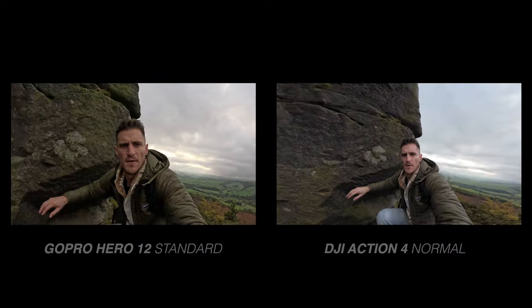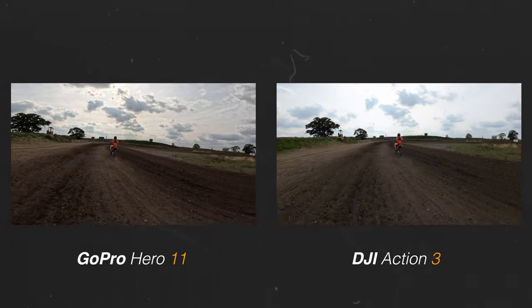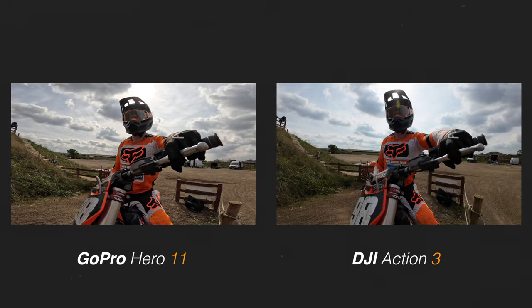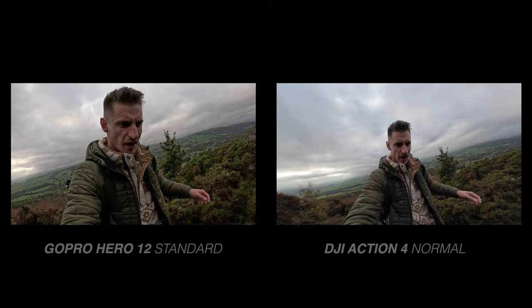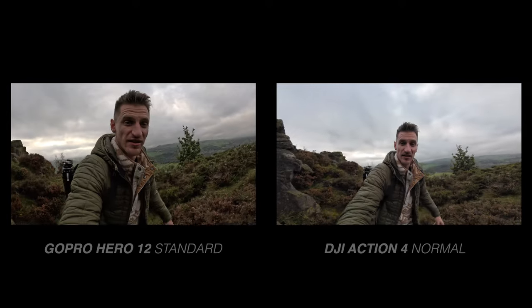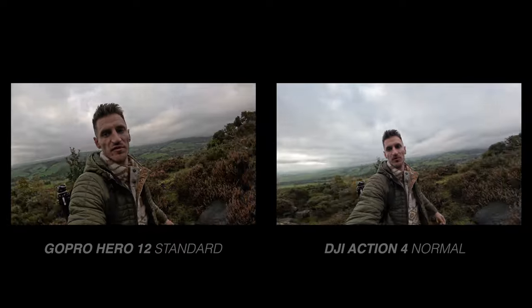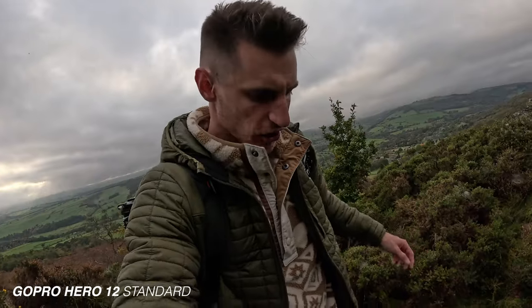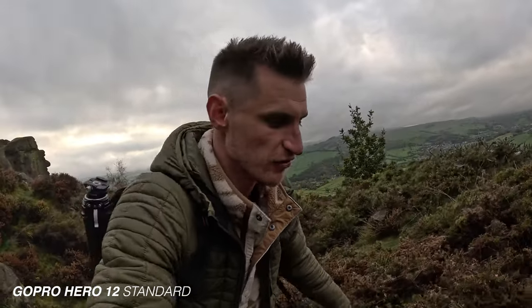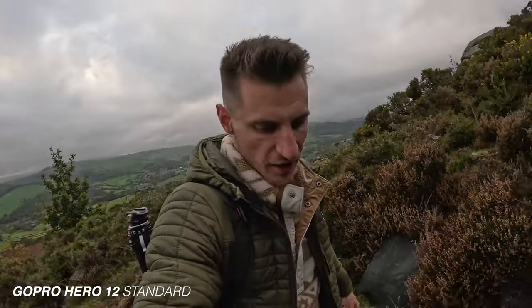The colours coming out of the standard mode on the GoPro look really, really nice — very impressed. The dynamic range on the Action 4 has improved and it looks fantastic, but there's still a little bit more detail in the clouds, sky, and highlights on the GoPro. I did notice it looks very digitally sharp though, so in the shadows or detailed areas it's a little bit crunchy and mushy, but if you bring the shadows up a little bit you can hide that slightly.